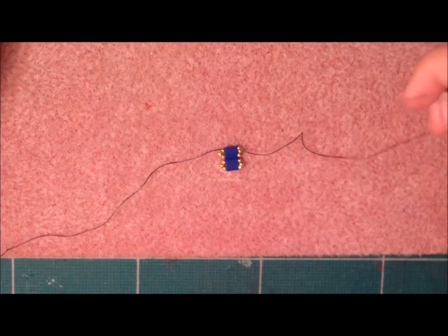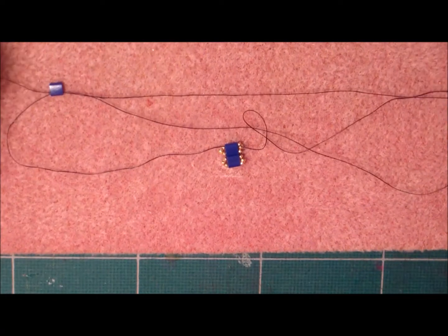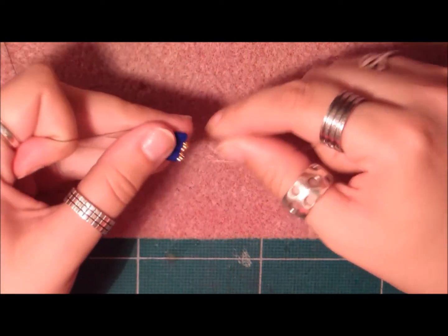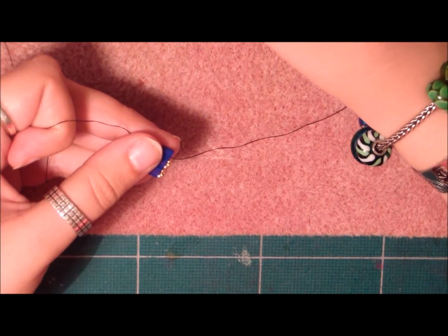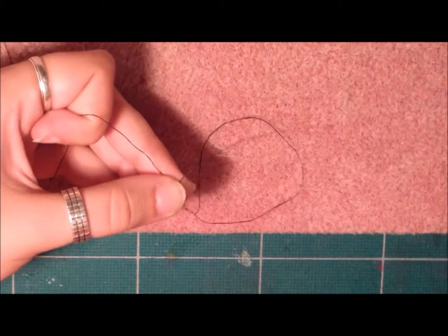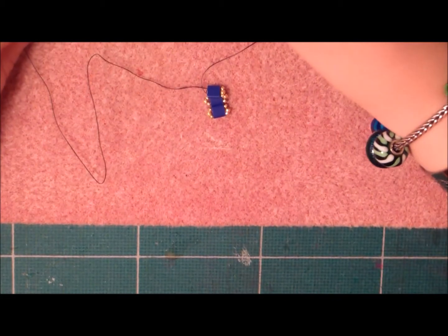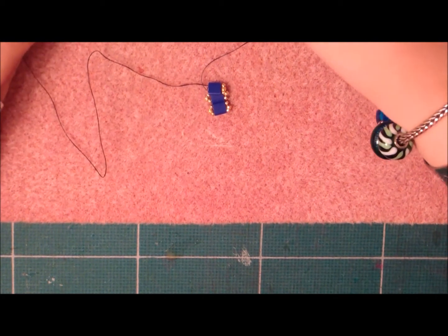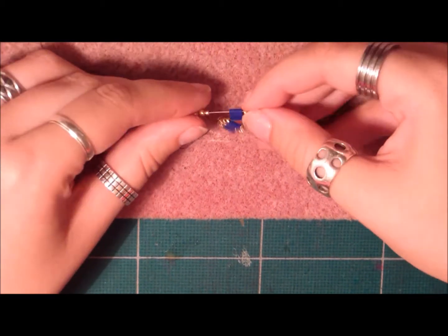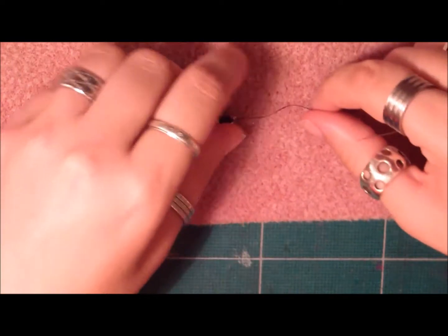Again, pick up a Tila bead and crisscross your needles in it and pull. First on one side: pick up a 15-o, an 11-o, and a 15-o, and stick it through the next hole on the Tila bead. Leave that needle alone, pick up your other needle, pick up one 15-o, one 11-o, and one 15-o, stick it through the second hole of the Tila bead and pull. As you can see, we now have three Tila beads on.